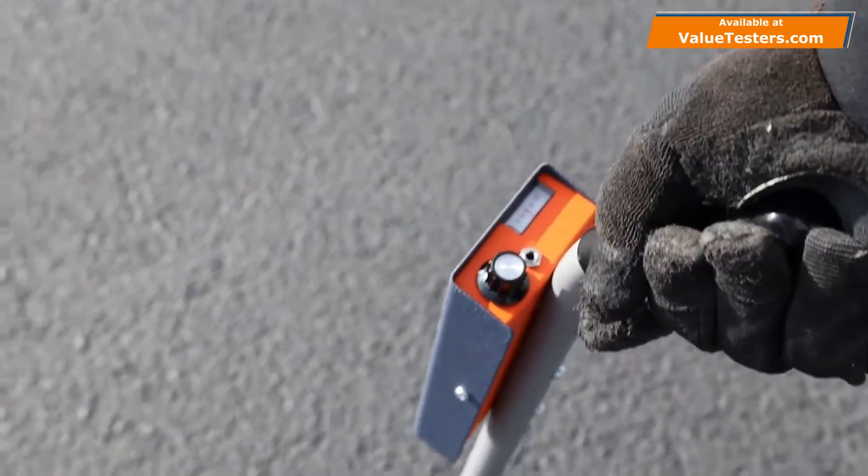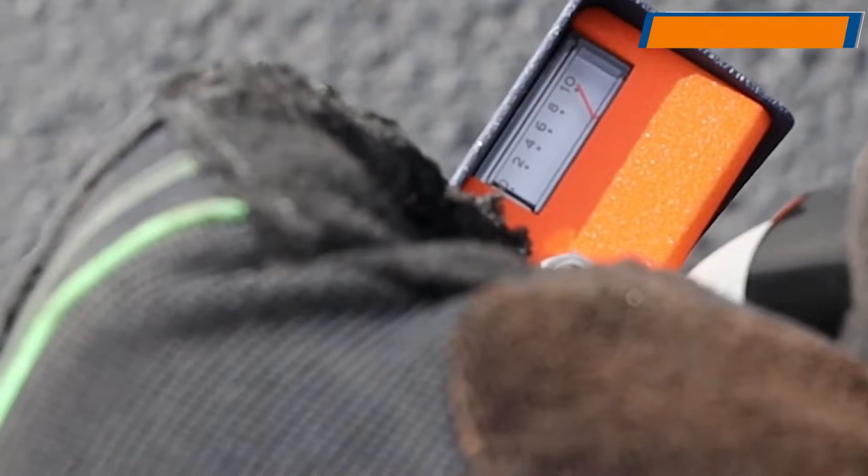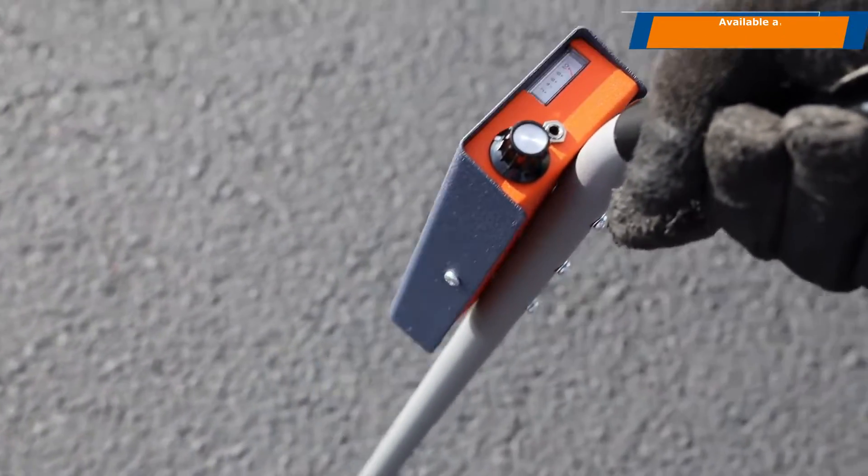To track the wire path, first adjust the receiver gain approximately to number 10 on the meter scale. Sweep the antenna over the path following the peak or strongest signal.